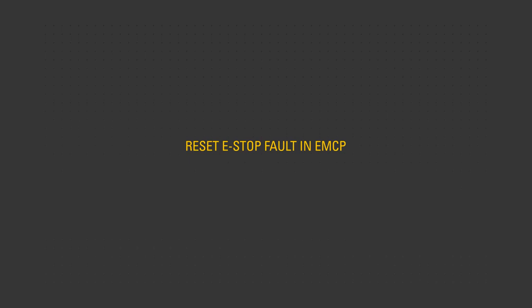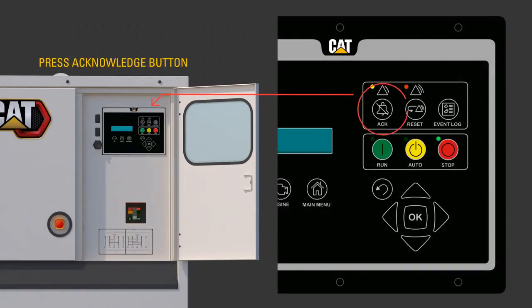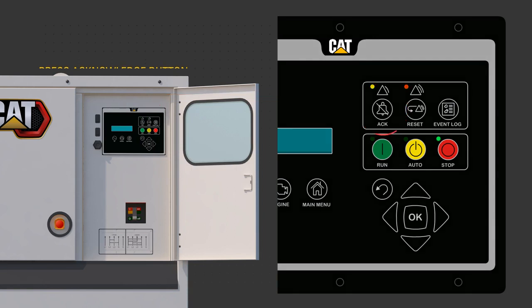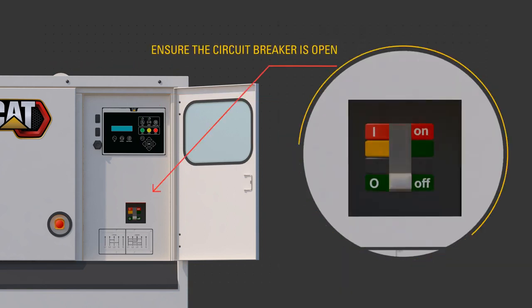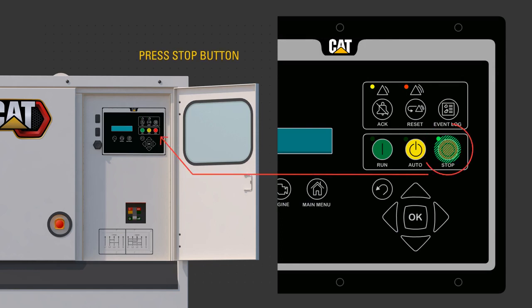To reset the e-stop fault in EMCP: press the acknowledge button to silence the alarm. Ensure the main circuit breaker is open, or off. Reset the e-stop button with a quarter turn to pop out. Confirm the control panel is in stop mode.